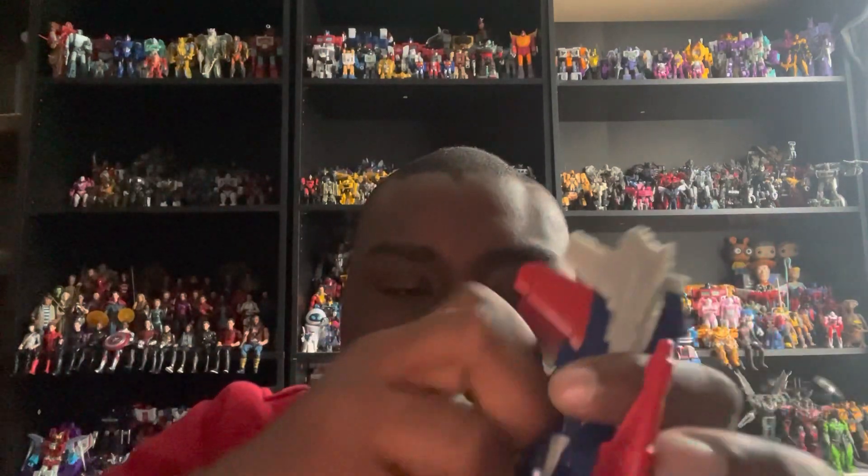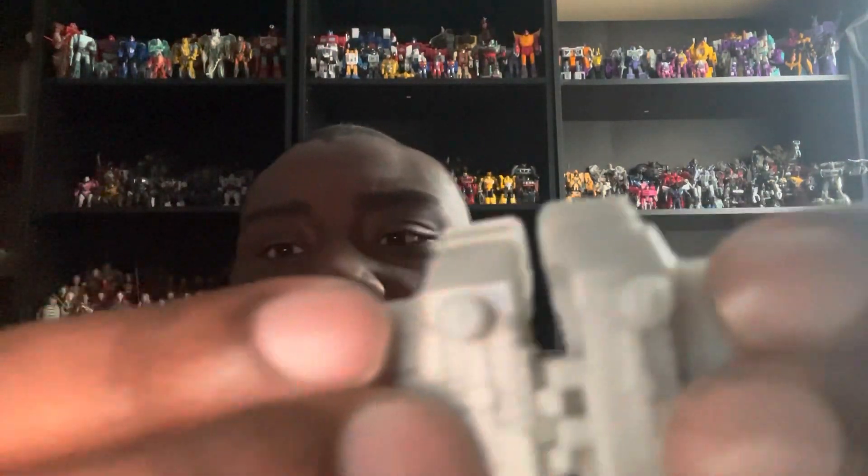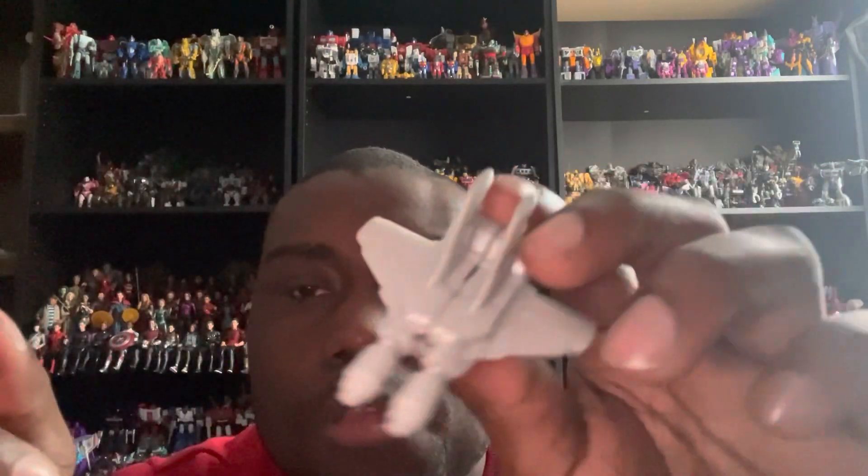For the accessories, he comes with a sword and two blasters. The sword looks pretty cool — I believe it's some kind of Cybertronian sword — and it's painted in a really nice silver color. The blasters share that same color scheme, and you can also attach the two blasters together. If you want to split them up, that's entirely up to you.